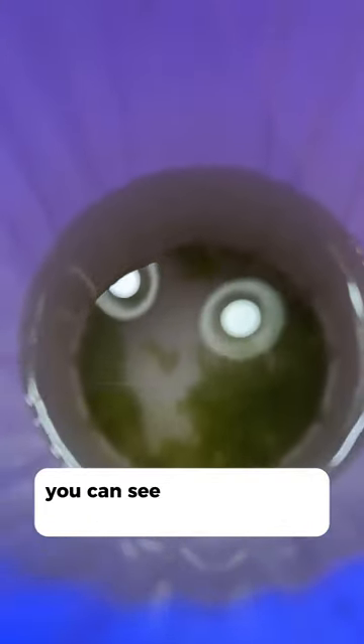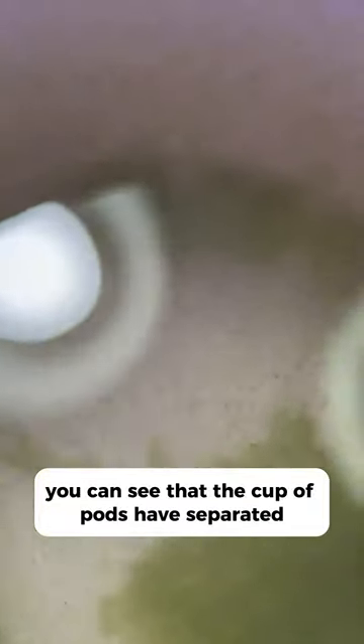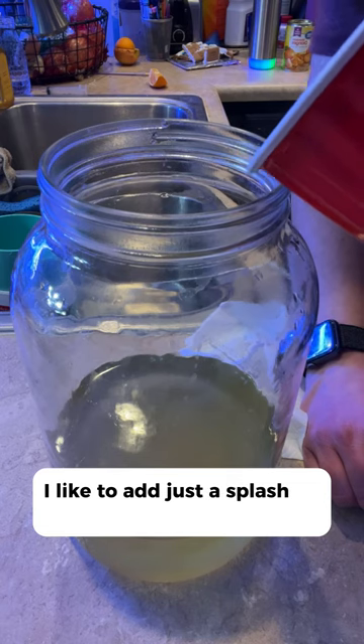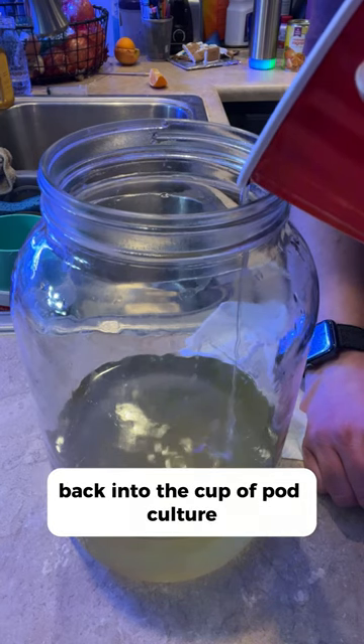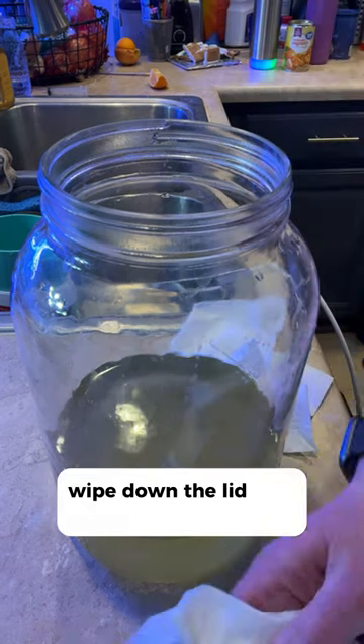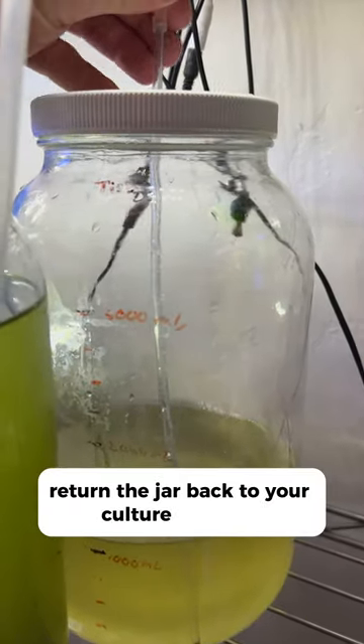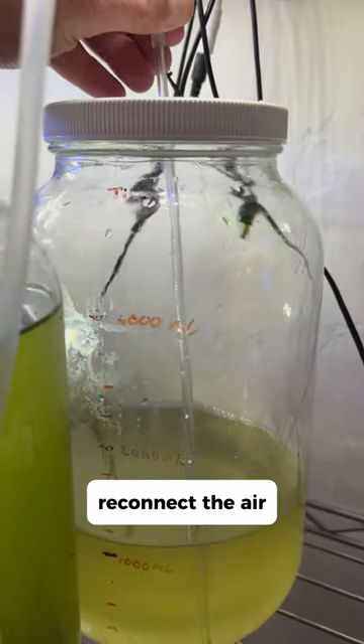Now that the junk in the water has settled, you can see the pods have separated to the top layer. As an insurance policy, I like to add just a splash of adults back into the culture. Wipe down the lid and airline tubing, replace them, return the jar to your culture area, and reconnect the air.